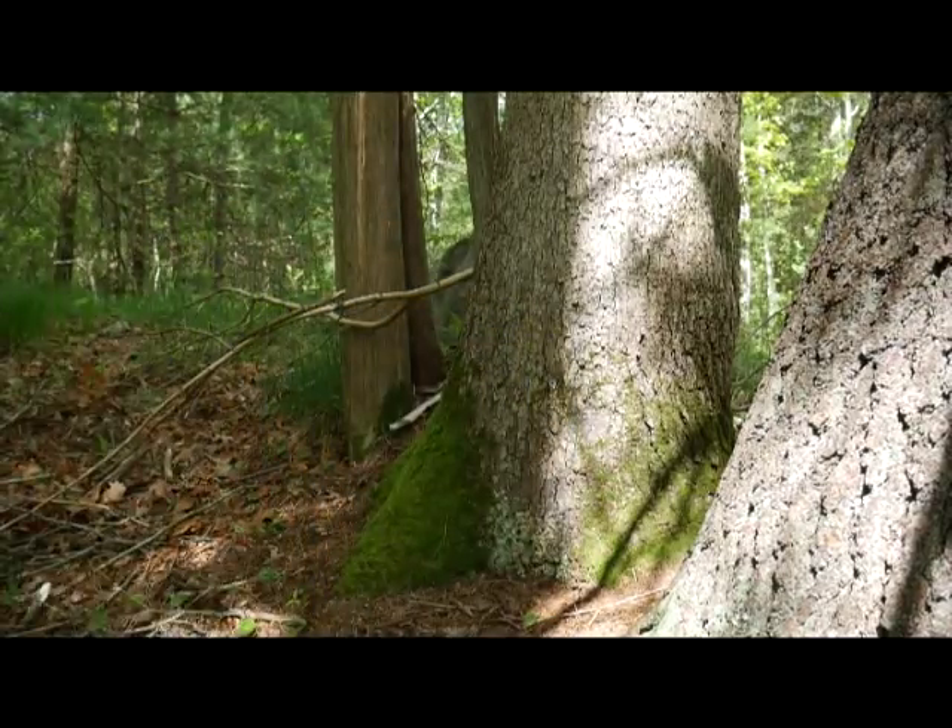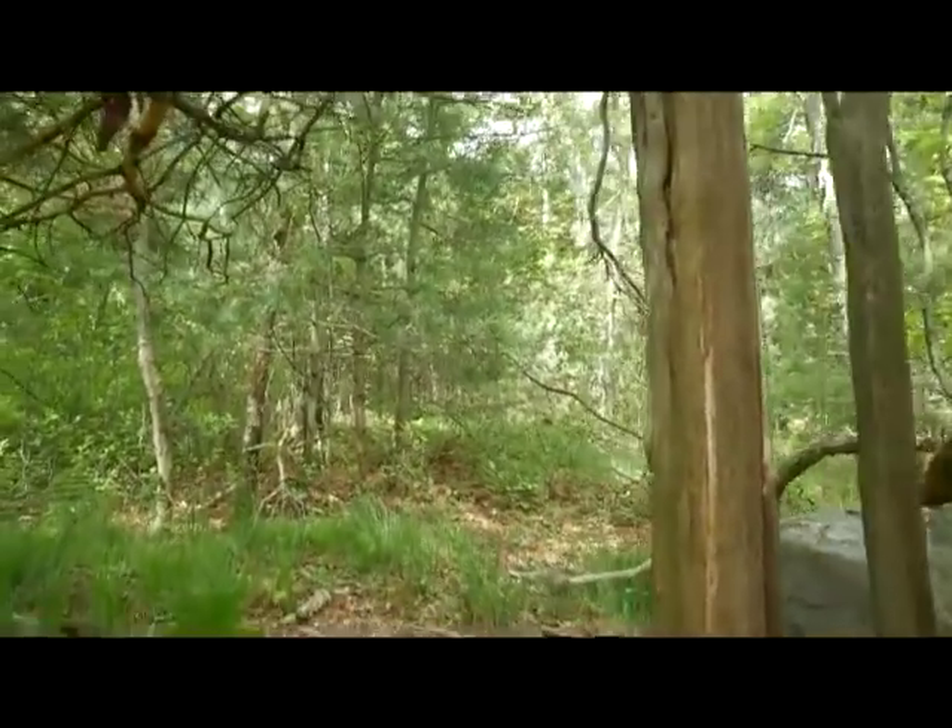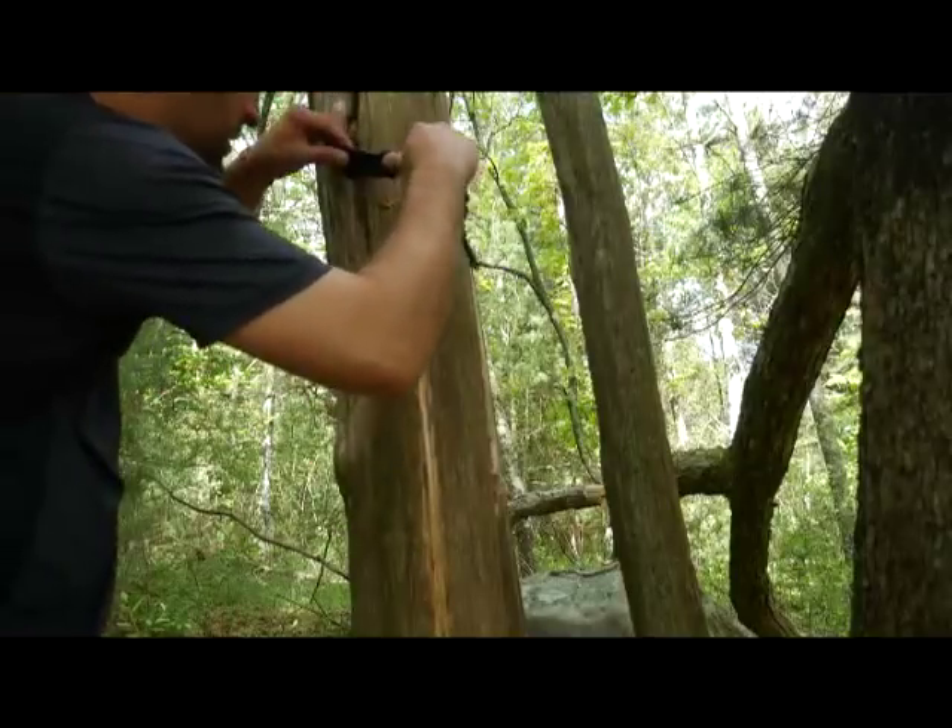I've been looking forward to this for weeks. I can't wait to get further in, figure out where my camp is going to be, and begin to build it — because that's one of the funnest parts. Here we go. There's a cedar tree up here, this is going to be extremely useful.